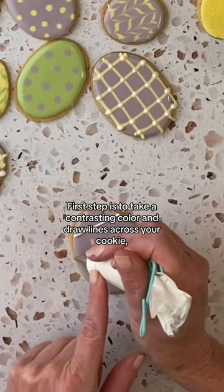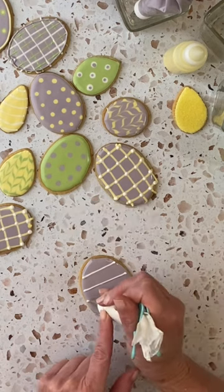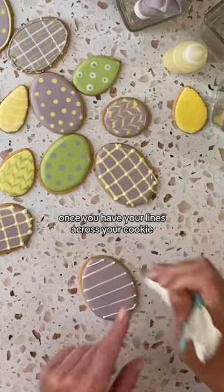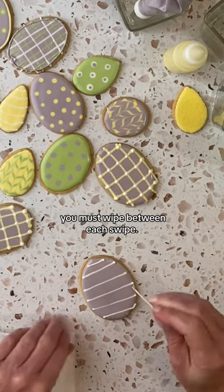The first step is to take a contrasting color and draw lines across your cookie. Once you have your lines across your cookie, you're going to take a toothpick and a paper towel. Remember, you must wipe between each swipe.